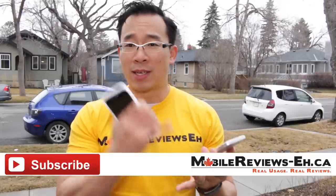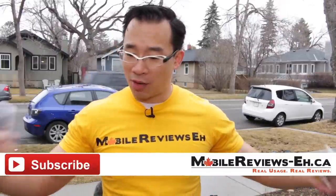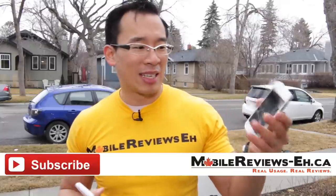I'm doing a scratch test, bend test, as well as a water test. So do stay tuned. I'm Aaron. If you have any questions, leave them in the comment section below. Give it a thumbs up. Share this to people who are wondering if they should get the iPhone SE or not, because this thing's tough. Pretty awesome. Thanks for watching.